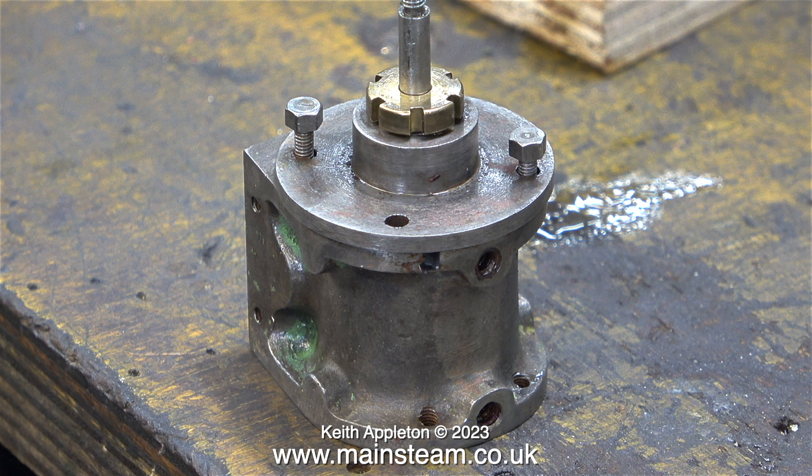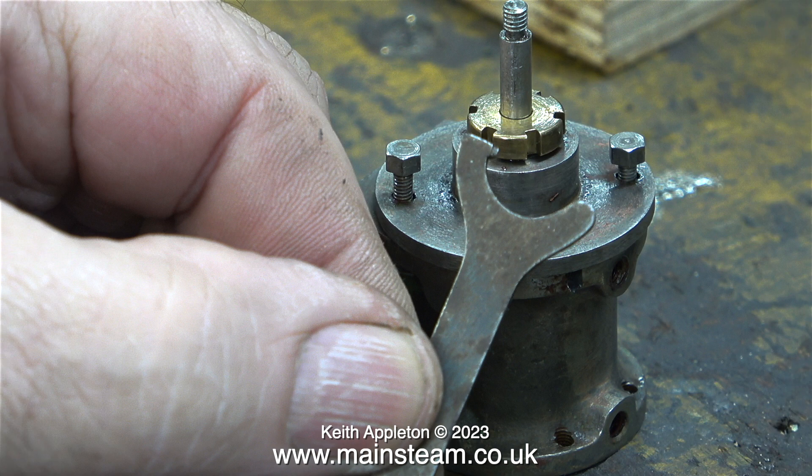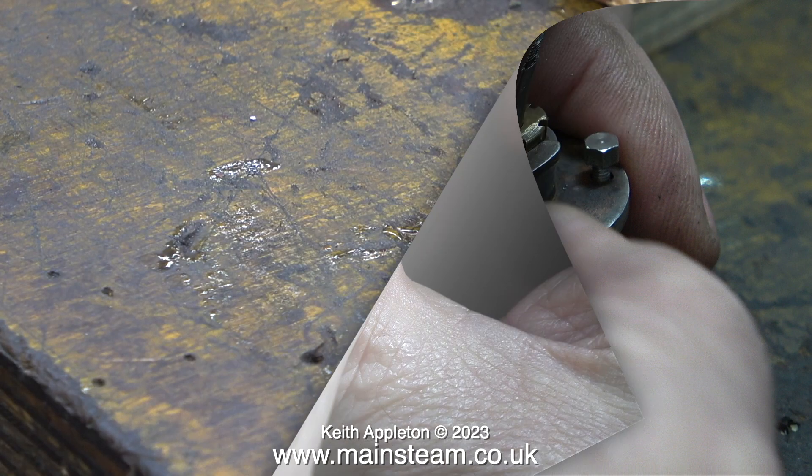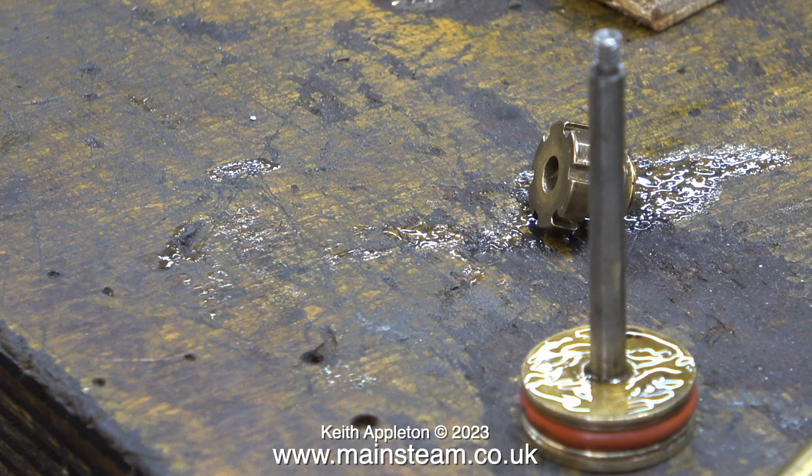Anyway, I need to get back to the job. This is a C spanner, designed to adjust fittings like the one on the gland for the piston rod. I could really do with buying a set of these — I only actually have this one. In no time at all, without any damage to the gland nut, it is very easily removed along with the piston from the stuffing gland on the lower cylinder cover.